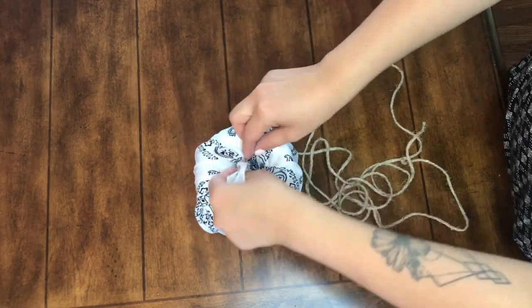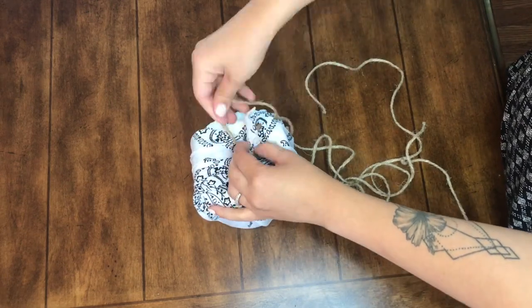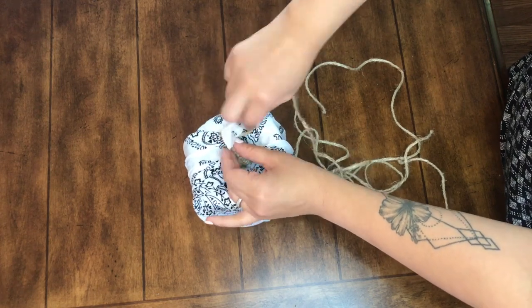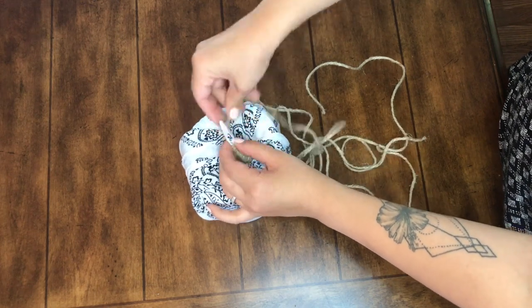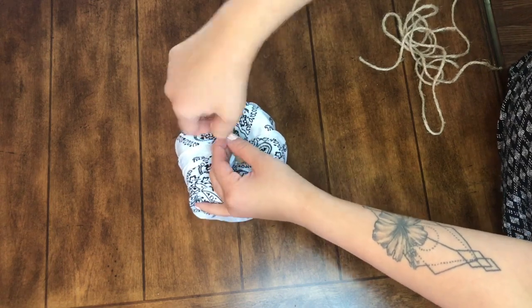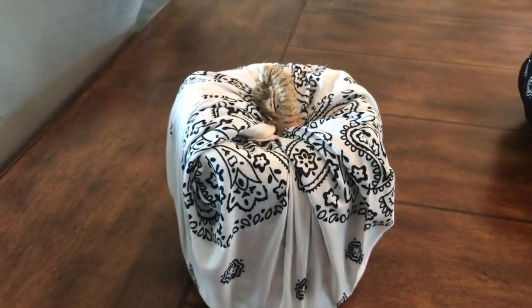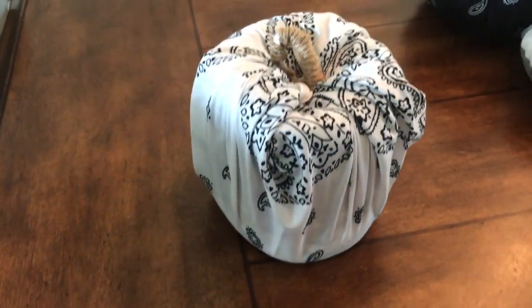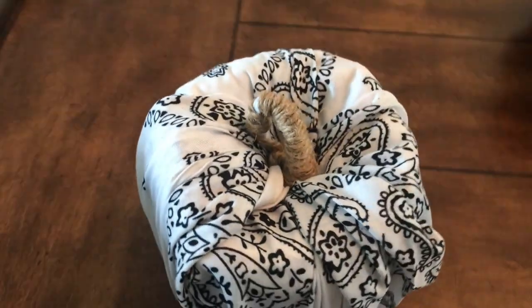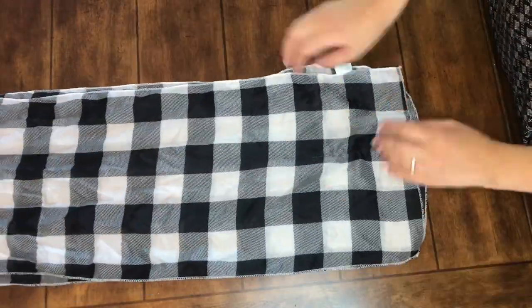I just took some jute twine that I had from Walmart — you can certainly use the Dollar Tree one. I tied a knot and then wrapped the twine all around that piece of bandana that was sticking up. Once you are done, just tuck the rest of the jute in so it has kind of that curved stem. Super simple, and I love the shape that the toilet paper roll gives this pumpkin.